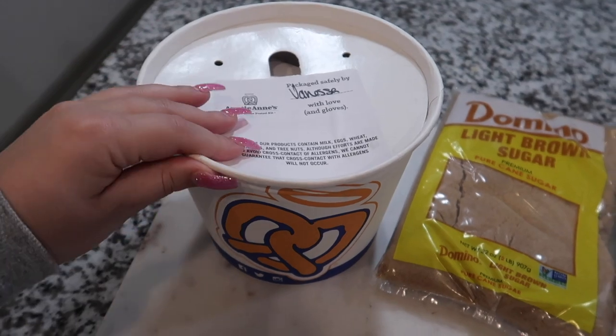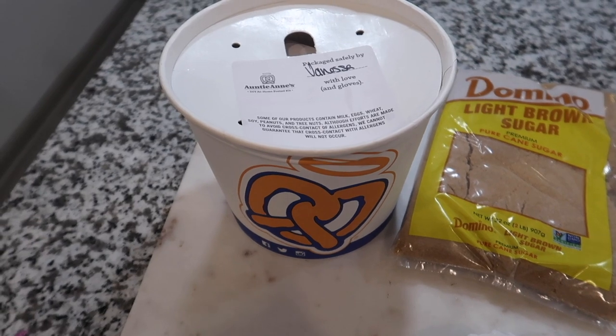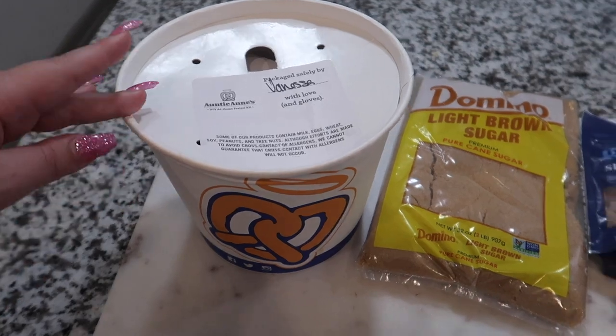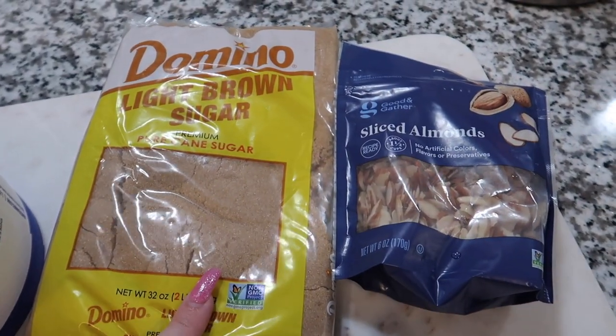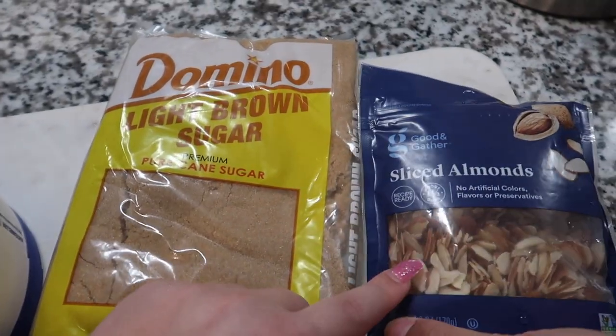We've had this kit or package ever since COVID started — they were selling packages to make at home yourself. So it's been about six or seven months, and I think it's about time we make them. This is the kit I ordered from the Auntie Anne's website. It comes with everything you need for the cinnamon sugar and the salted pretzels, but we had to look up a recipe for the sweet almond one. We got some light brown sugar and some sliced almonds.